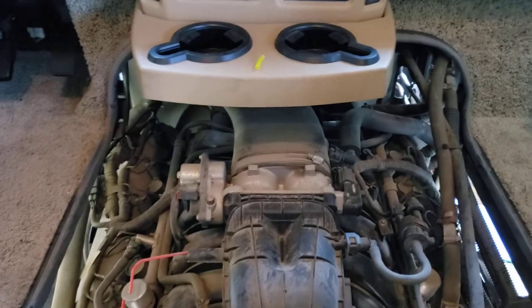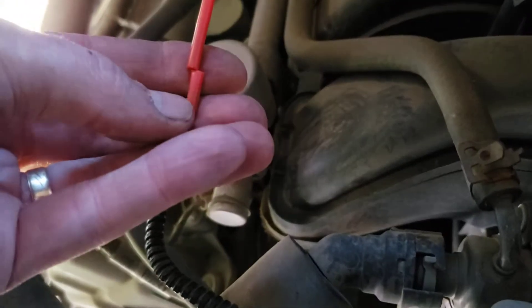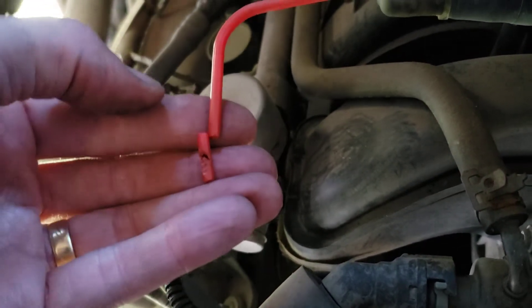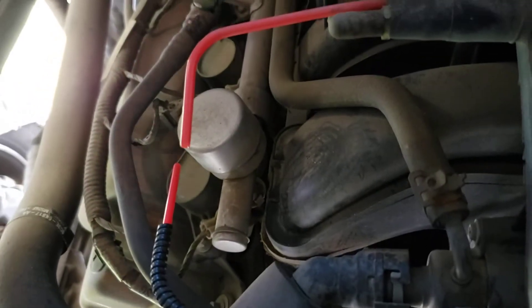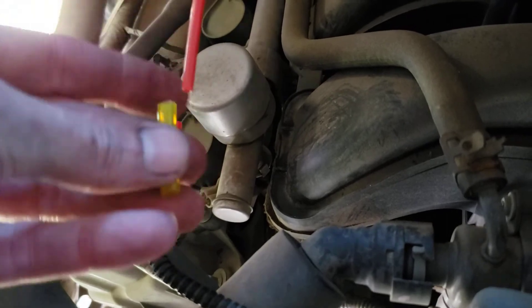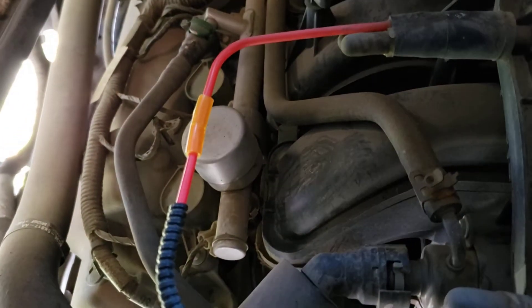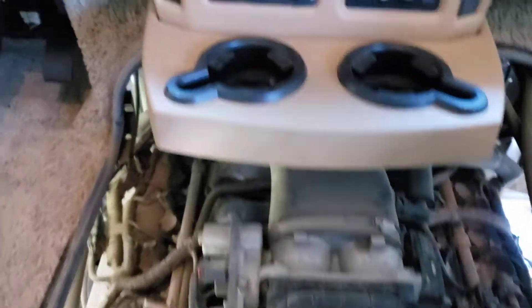I took the engine cover off and found that main vacuum line right there — the one that comes off the vacuum bulb and back to the engine. I followed it around and sure enough, found another problem: little teeth marks right here on this piece. So I cut the bad spot out the same way, got a little piece of fuel line, used it as a coupler. There we go — let's start it and see if everything works.